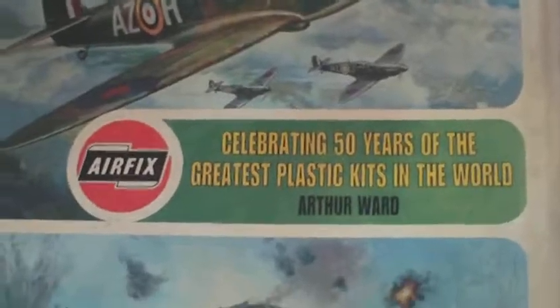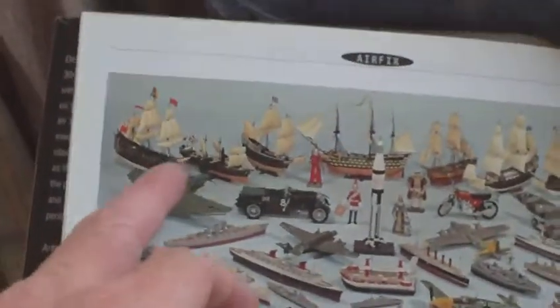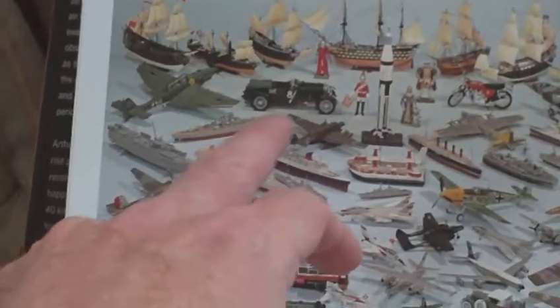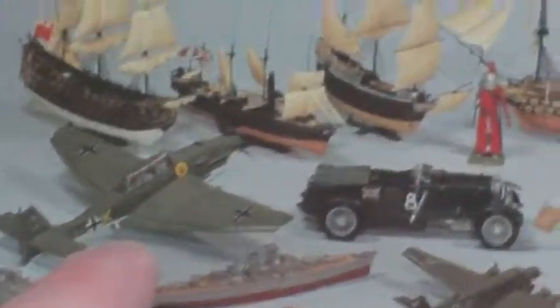This is 'Airfix: Celebrating 50 Years of the Greatest Plastic Kits in the World.' How many of them do you recognise? I think I've built some of the ships. That one there was a big model of the Bentley which we could never afford because you could motorise it, but it was very expensive. That was the expensive big Stuka which I never built.